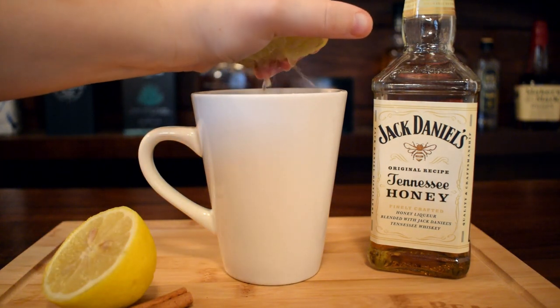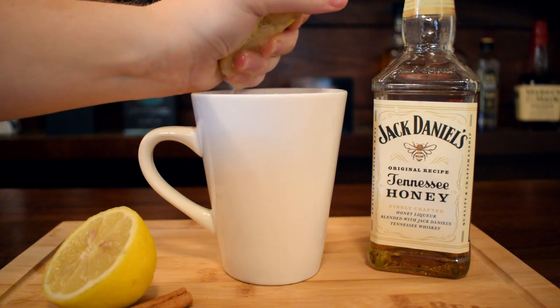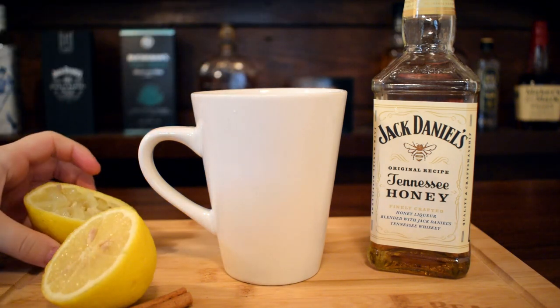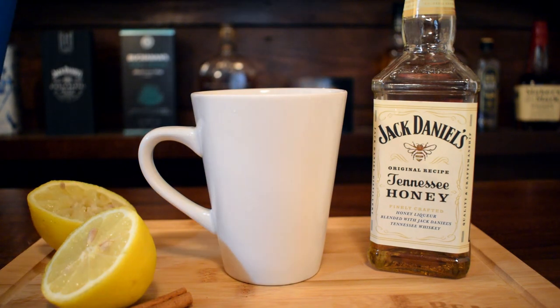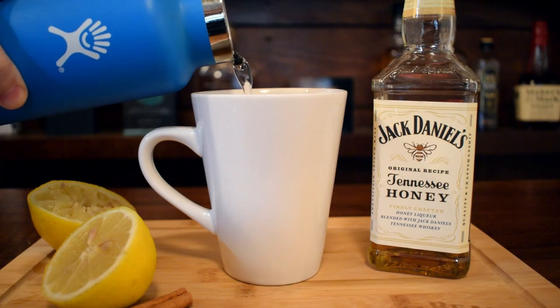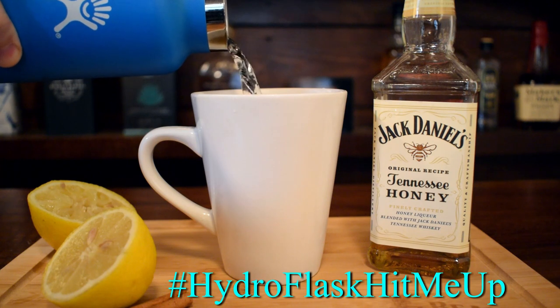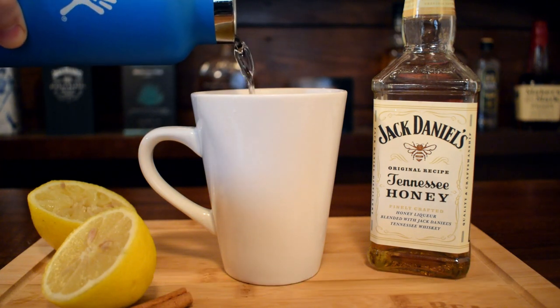Then we're going to squeeze about a quarter of a lemon. I did a half and it was a little too lemony — I like lemon, but it was a little too much. Then pour in some boiling hot water from your Hydro Flask — hashtag not sponsored. And then you're good, that's all you need to do. Pretty easy.